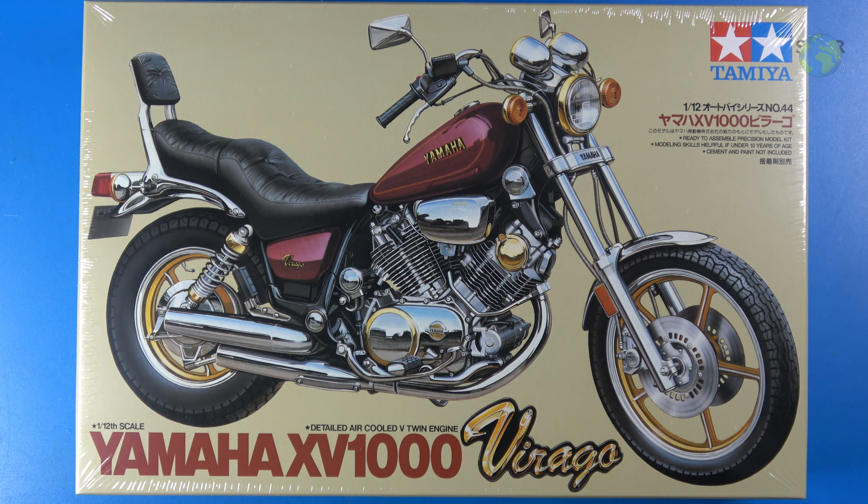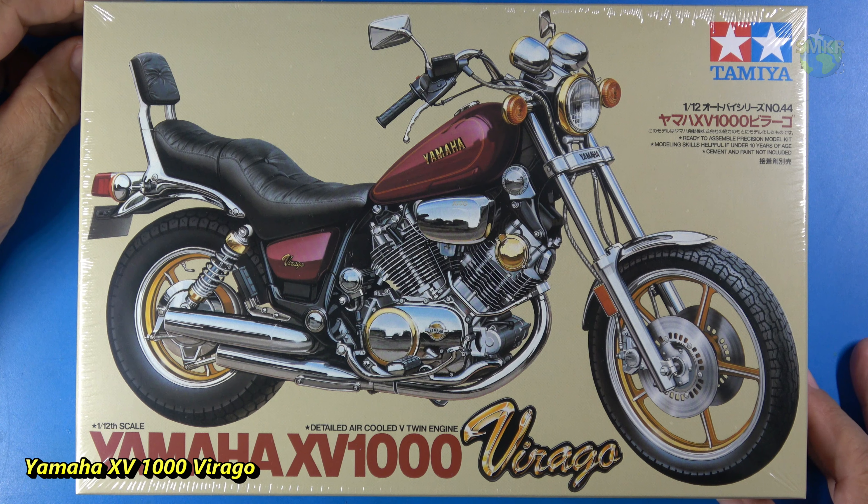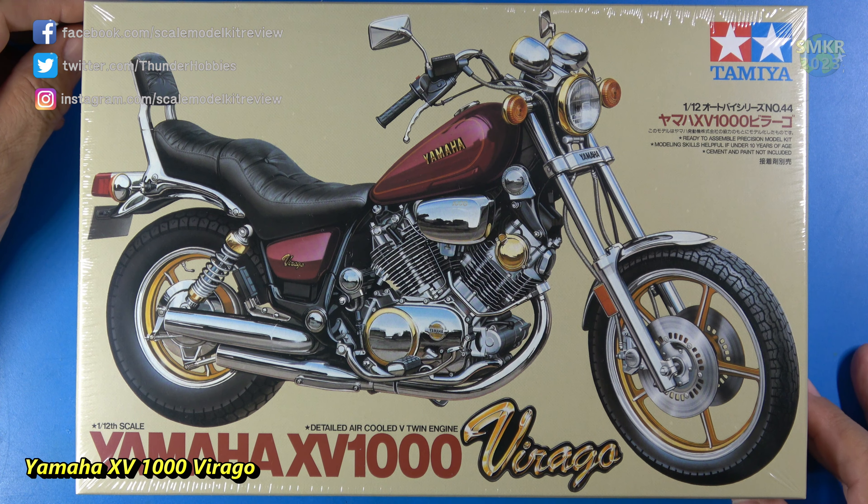Welcome back to Scale Model Kit Review. This is your host, Steve. Up next is the Tamiya Yamaha XV-1000, the V-twin engine air-cooled Virago. This is a Yamaha motorcycle.